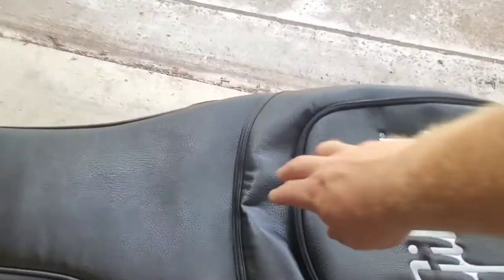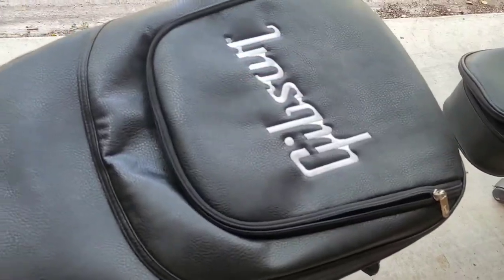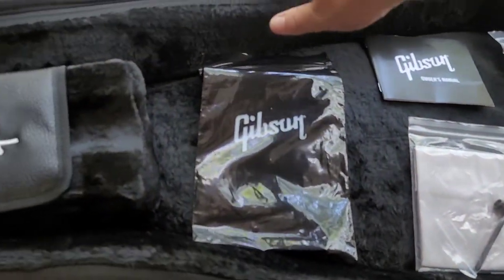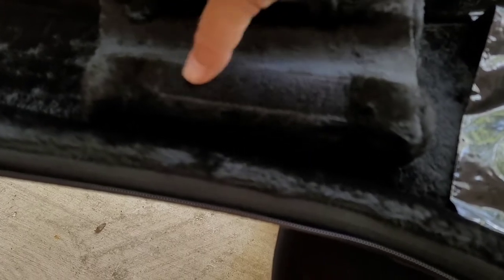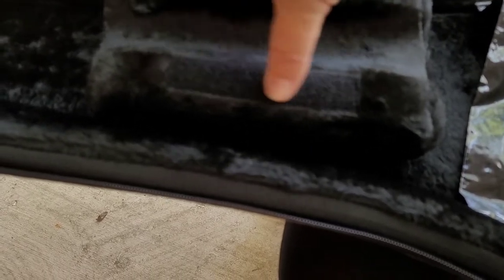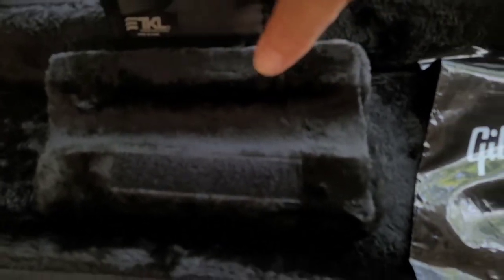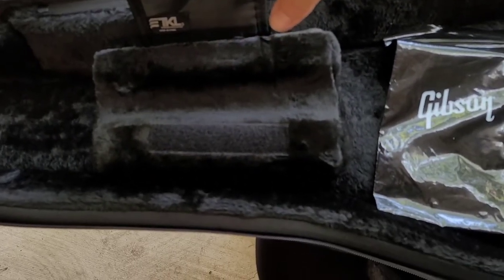This particular one — same case, same everything — but this generation of soft shell has Velcro that's supposed to be on there. It is missing the Velcro that is supposed to be on there. So what you wind up with is nothing there.